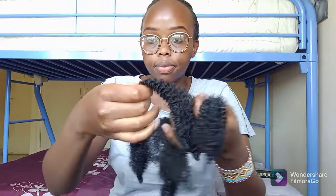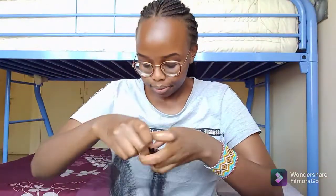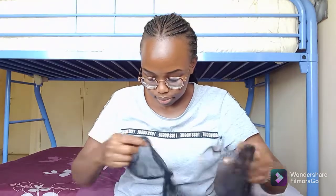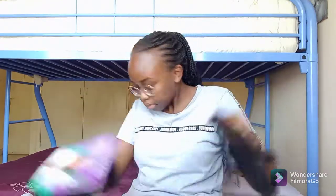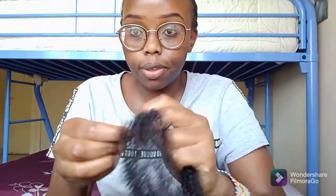I will repeat this process again and again until I have crocheted through the entire perimeter. I separate the hair into small sections, place the hair in between the bobby pin, and then repeat the process I have just shown you.